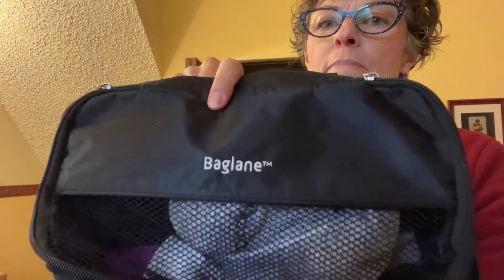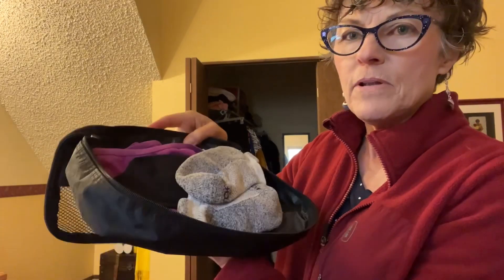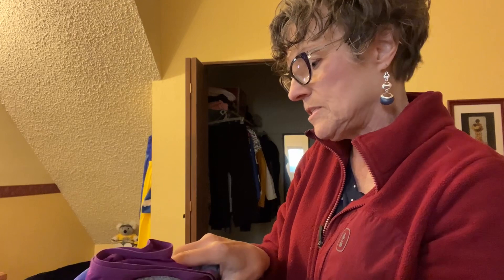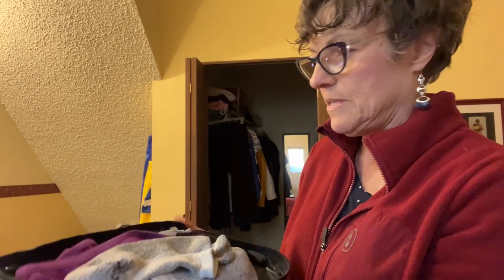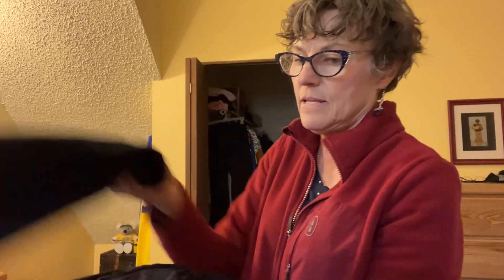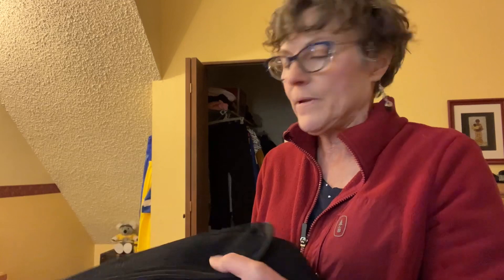I use a packing cube — Bag Lane brand — for underwear. I put in a few pairs of underwear, my panty liners in lieu of extra socks, then pack the capri leggings and base layer top in there, zip it up. This one cube gets squashed into the bag with all my night stuff and underwear.